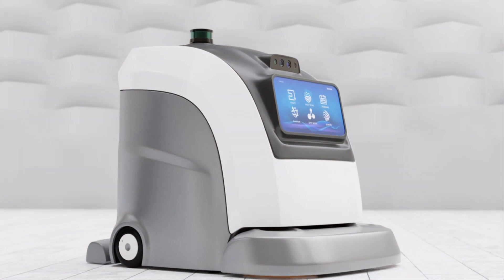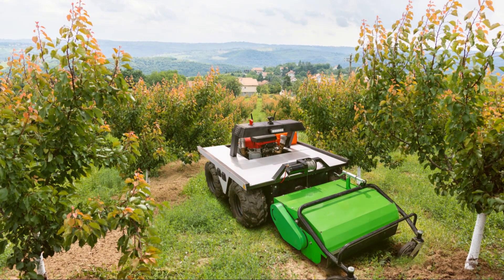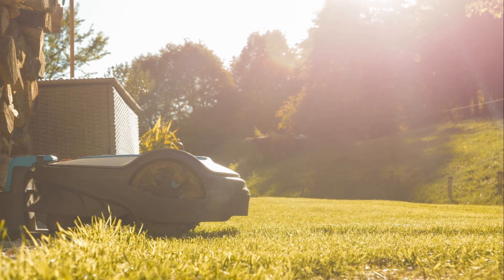Now for the exciting part: programming your mower. Set the mowing schedule according to your preference. Most mowers allow you to set specific days and times for mowing. Take your time and customize it to fit your needs.